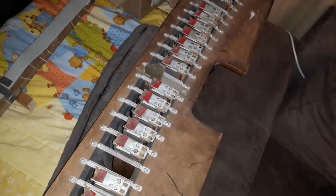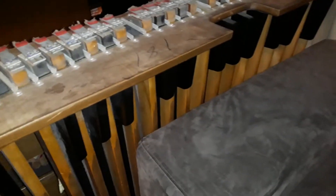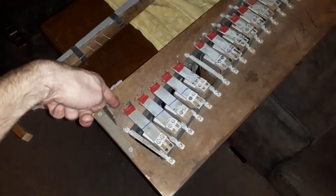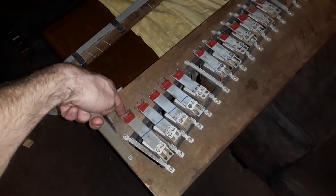What you can see here is the original pedal board mechanism. It's a full 32-note pedal board, and you can see the original mechanism action that had switching set up here — the whole assembly would slide in.